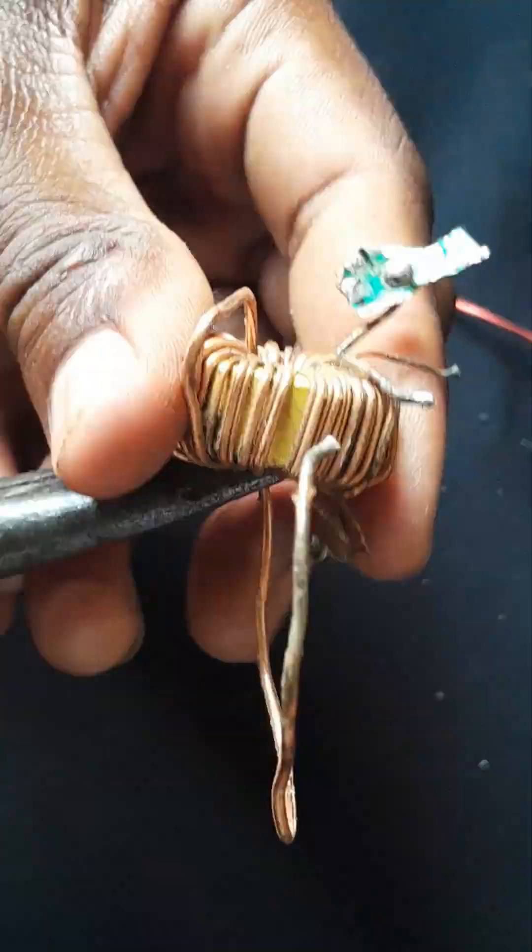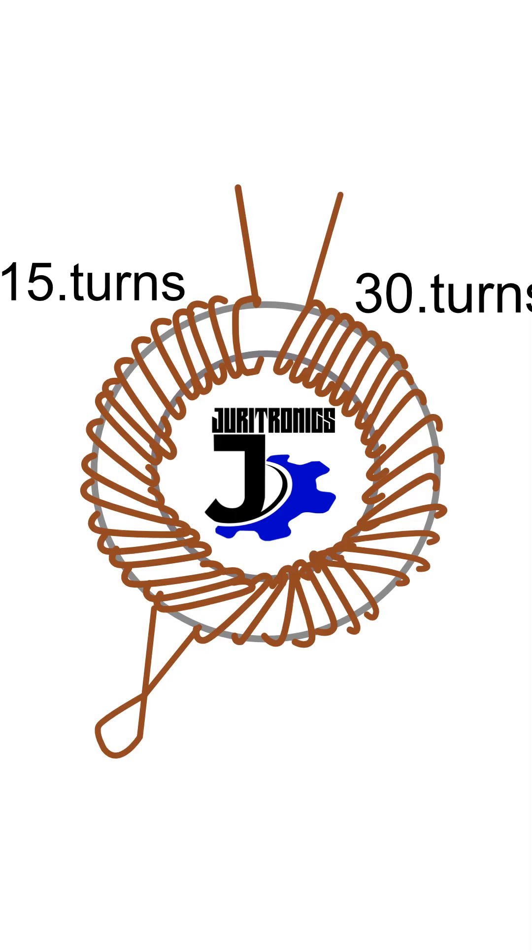I'll fast forward that part. What we need from this toroid coil is an inductor like this, which has 15 turns and 80 turns. Let me show you how to make it.